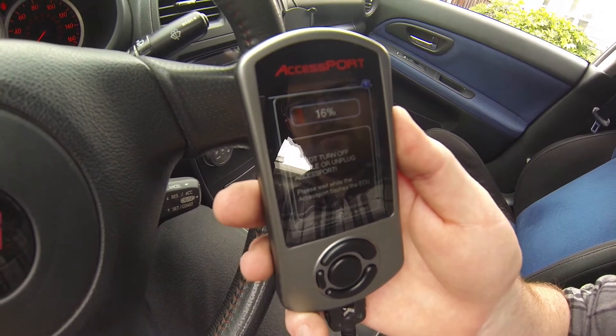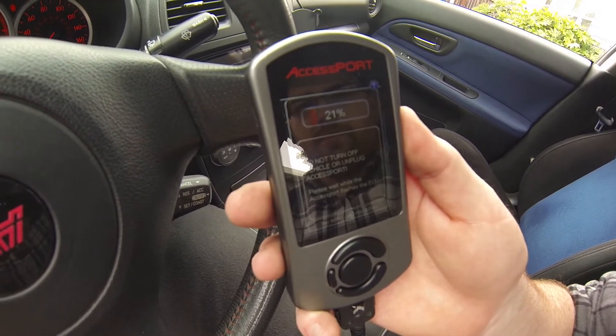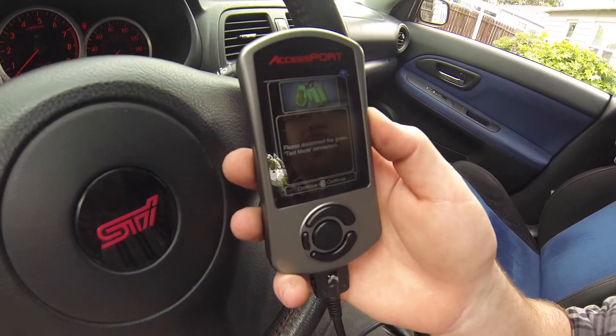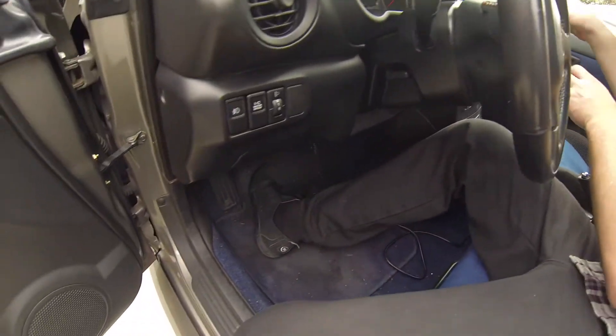Right now we're getting the percentage — going up: 12, 13, 14, 15. This usually takes around 30 to 40 seconds. Now we want to go ahead and disconnect the green connectors back down below the dash.